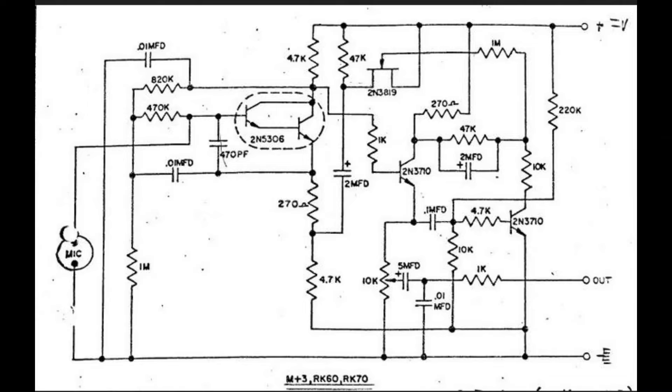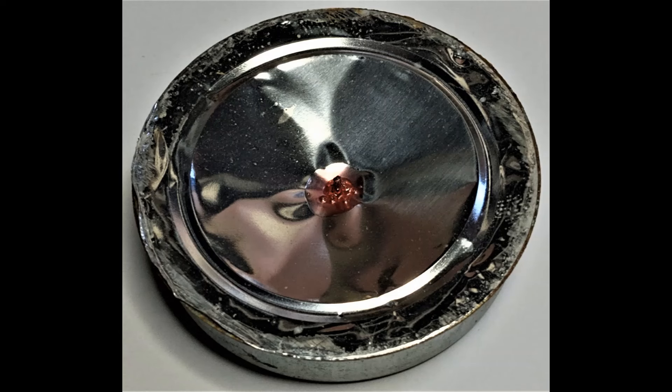Once again, this is a Turner Mobile Plus 3 hand mic with the piezoelectric ceramic element.